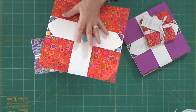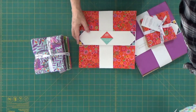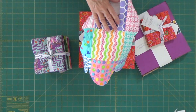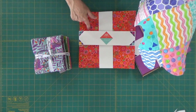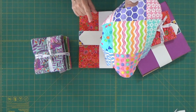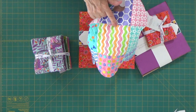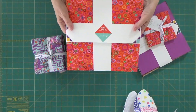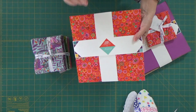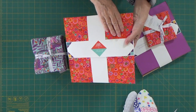Now you're really going to get confused, because this is called a charm pack. But if you go to Moda Fabrics, the five-inch squares are called charm packs. And these 10-inch squares are also called charm packs by Free Spirit. So they're both charm packs — the five-inch charm packs are sold by Moda, and the 10-inch charm packs are sold by Free Spirit Fabrics. You've got to double-check when you're looking to make sure that you've got the right size charm pack.